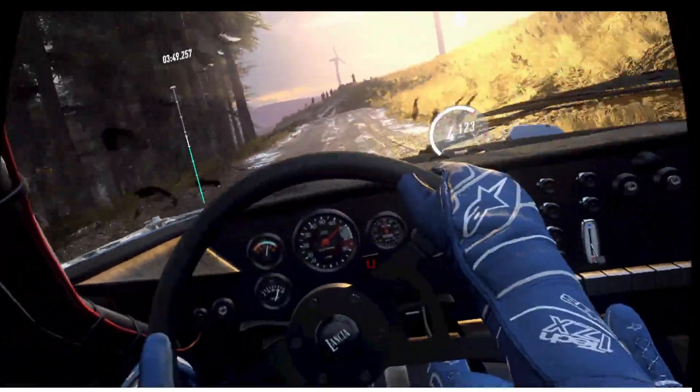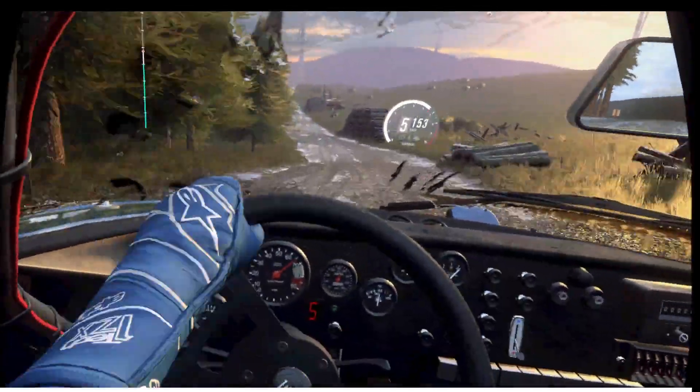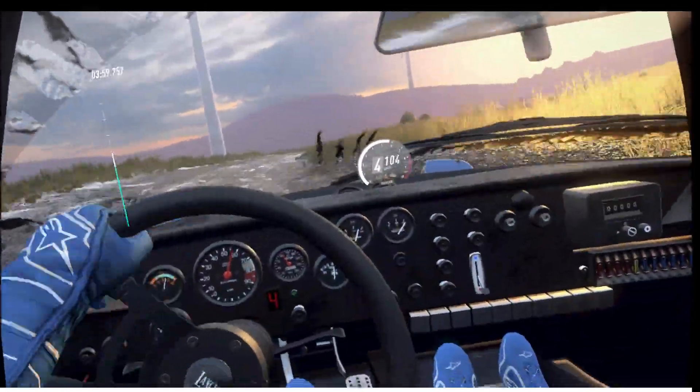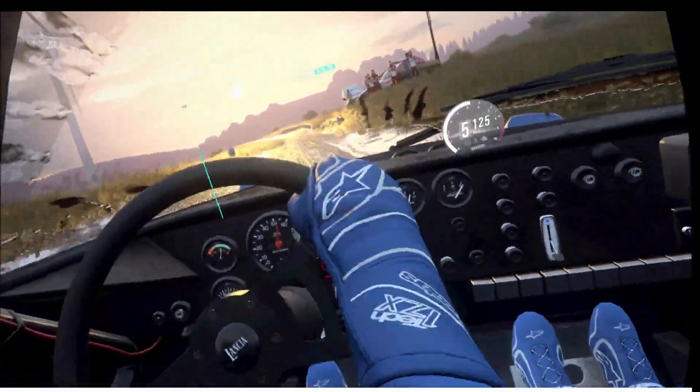Six left, over crest and bump, 80. Jump, 40, crest and four right. Opens 60. Four right, opens, 50. Four left, and flat crest, 50.